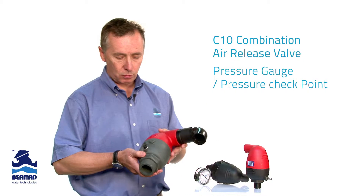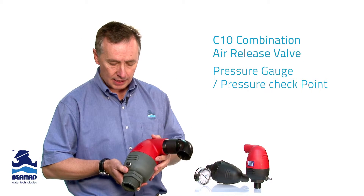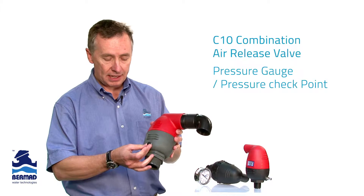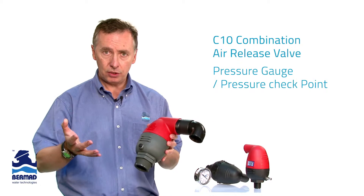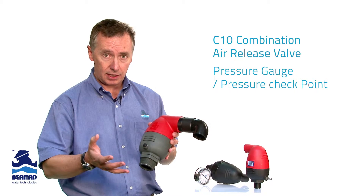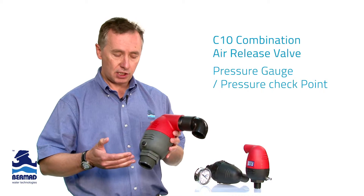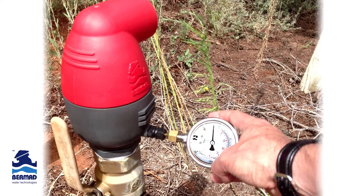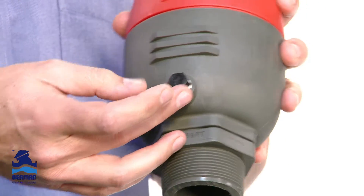One of the design features which Bermad has incorporated into the entire range of their air valves is they've actually threaded a quarter or one-eighth BSP thread into the valve body itself. What this means to you as an irrigation grower, designer, or operator is that when you are designing an irrigation system and you want to know the pressure at a variety of different locations throughout the paddock, the idea of having a plug in the valve is a multi-purpose function.